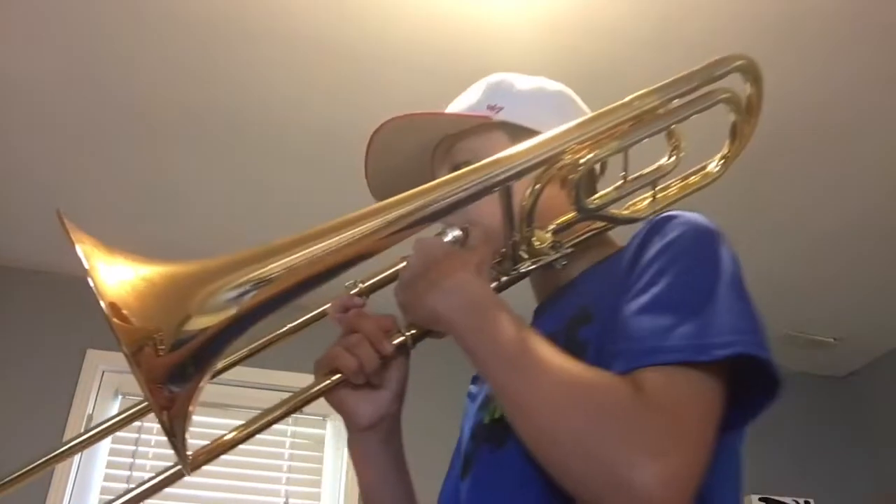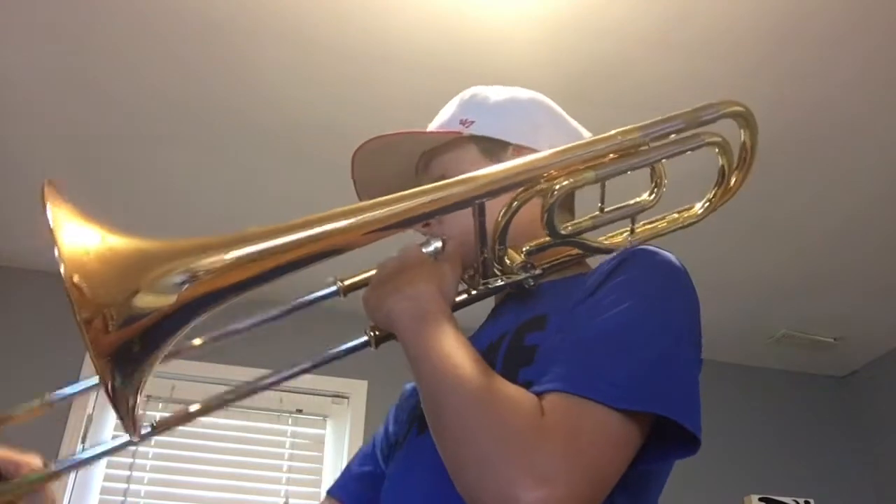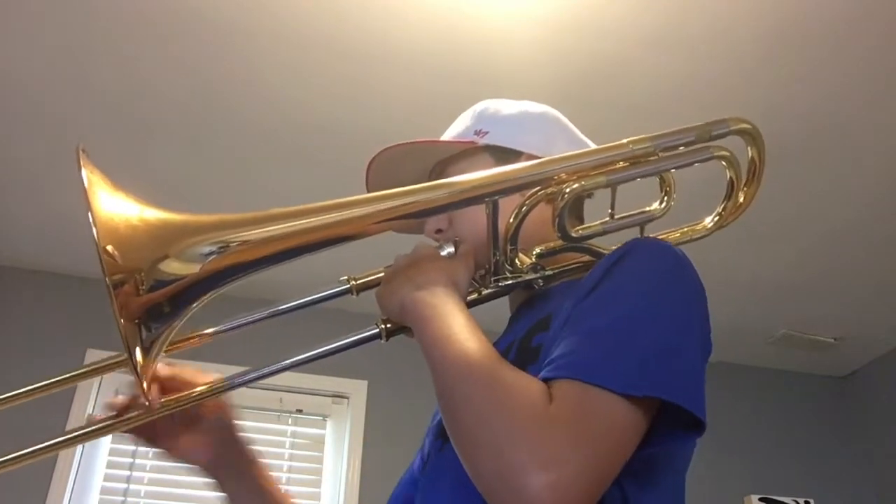So the second part, once you have that part down, you're going to do this exact same thing but you're going to play it twice — each note twice — except for the E slurring to the F. So it's going to sound like this. Just like that.